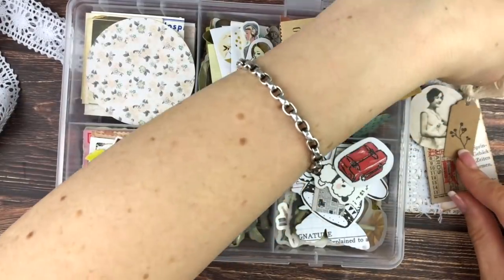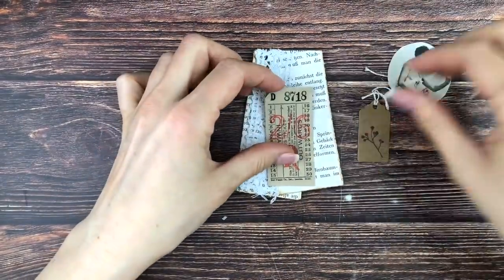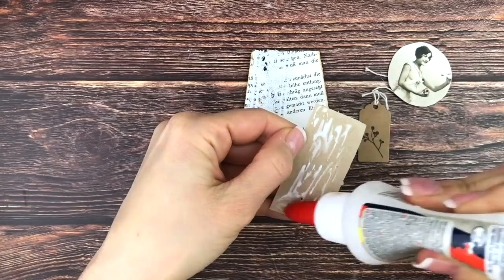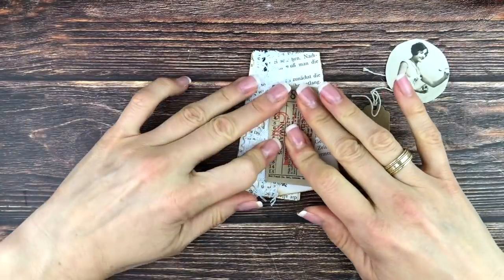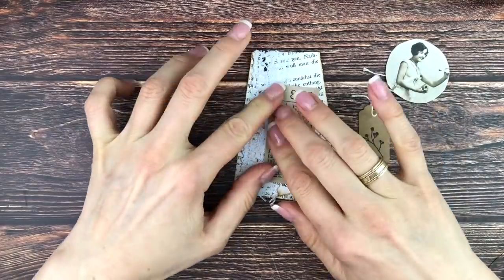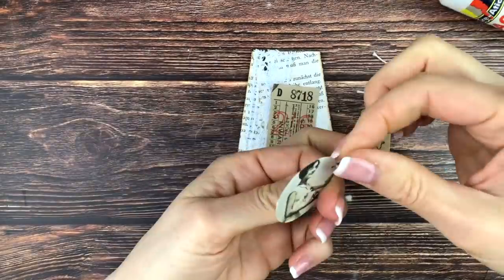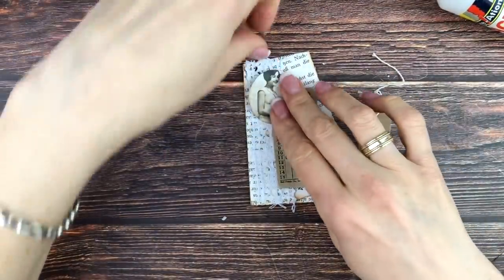I also want to use this tiny tag — I found these recently in one of the boxes from a little stamp store subscription box I used to have. I wanted to add that one as well. It's really quick and easy and such a fun surface to work on by gluing down a book page in that specific way.